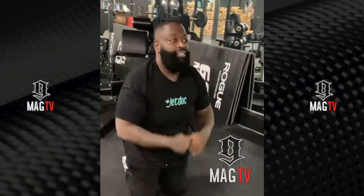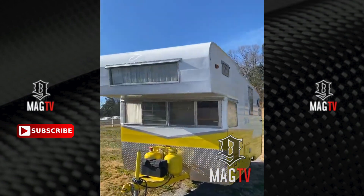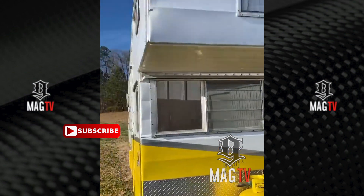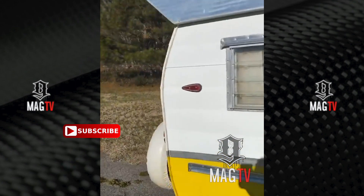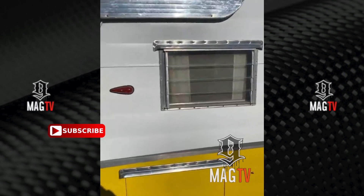Rick Ross gives us a tour of his classic Shasta camper. He says: I got me an old school classic Shasta — shout out to my homie that got this for me. What I'm gonna do is restore it and refurbish it to go with my hardtop '57 Bel Air.